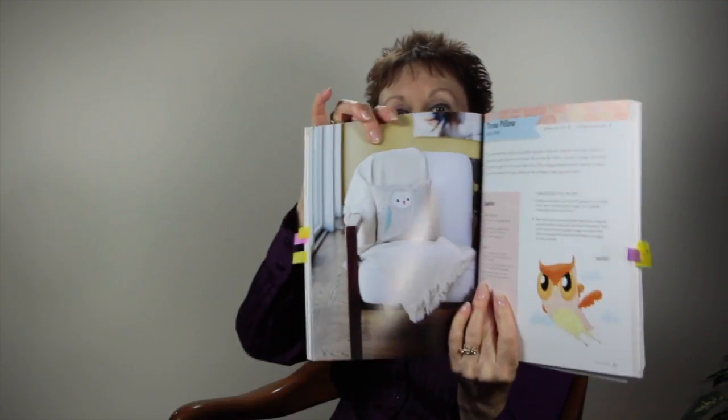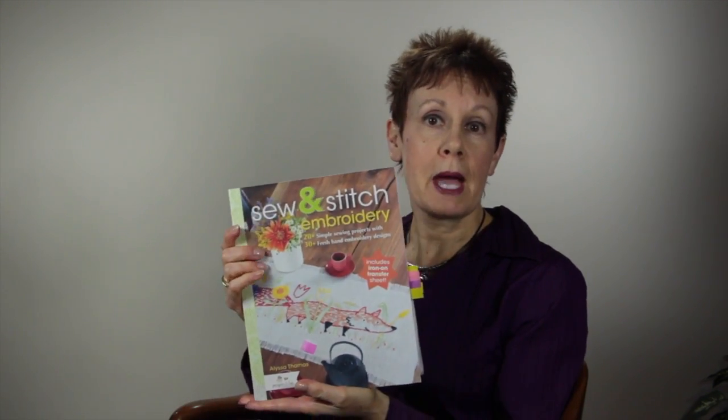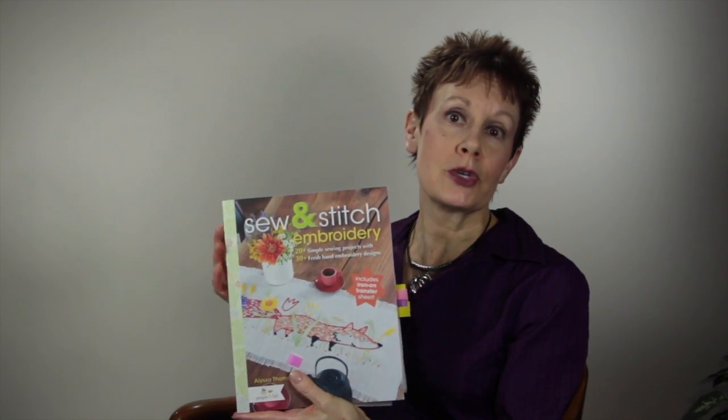Some of the other things I liked — I love owls, so anything with owls always catches my eye. There's a little barn owl on a throw pillow that I thought was very sweet. Overall I like this book quite a bit. I would just say it would be nice if all the designs were at full size so you didn't have to enlarge them yourself. Otherwise, I highly recommend Sew and Stitch Embroidery by Alyssa Thomas — it's a great addition to your embroidery library.